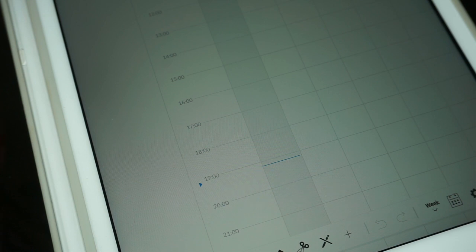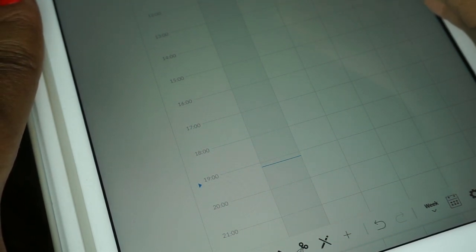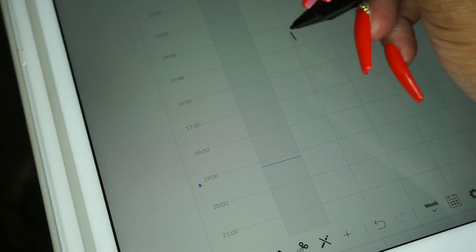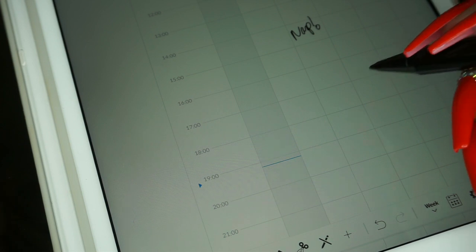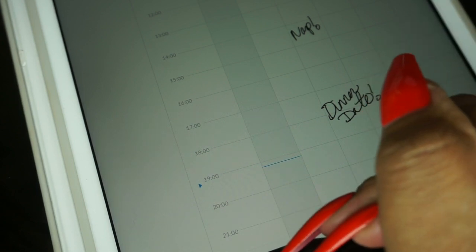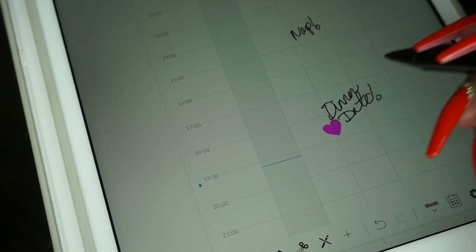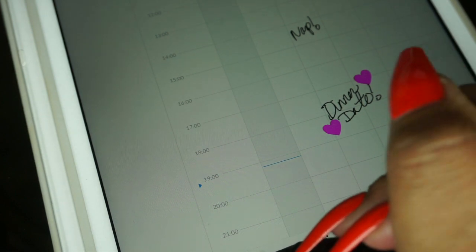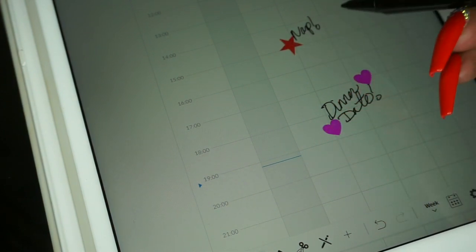We're going to make some plans in the planner app. I'm going to go in for the 6th at 10 a.m. — I do have an appointment. Then we're going to come down to just about 3 o'clock and we're going to take a nap, because that's what we want to do. Then at 6 o'clock, let's schedule a dinner date, okay? Let's go down here and use a stamp. Let's decorate our planner a bit — we're going to use a heart because we're going to dinner with our boo. And for the appointment, let's change the color to red and we'll star it. Put a star for that one. And that nap is important too, so let's put some stars around that.